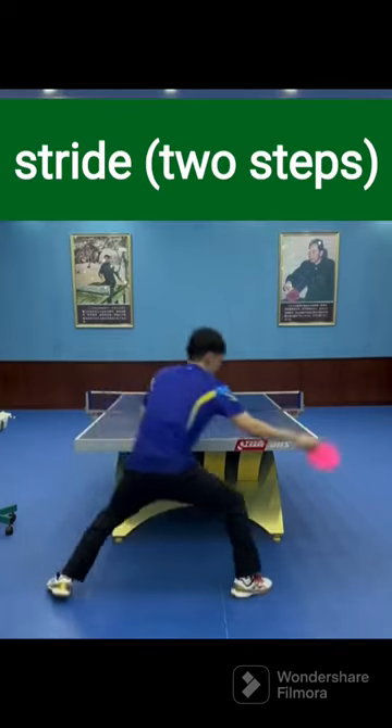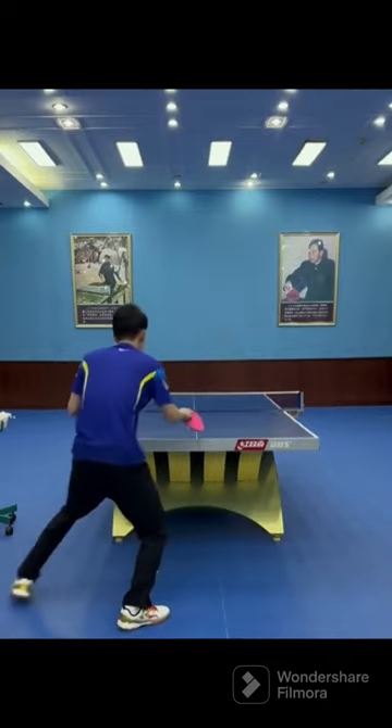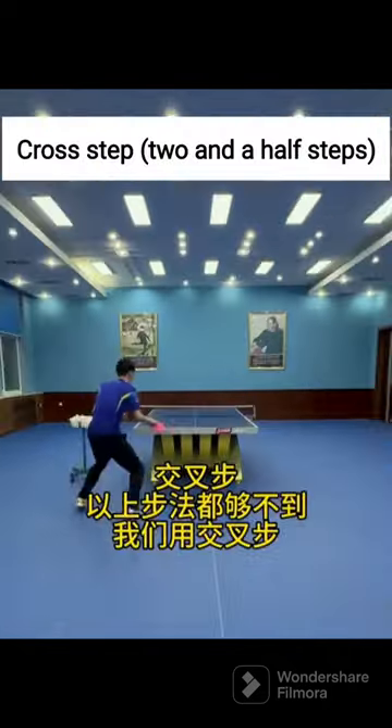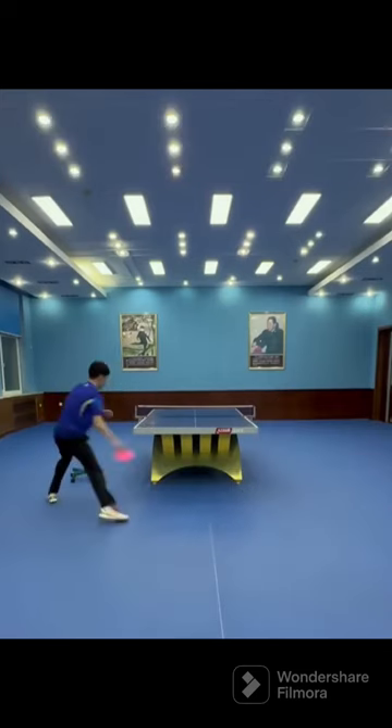Look at the opponent's racket before hitting the ball. Observe the direction and angle of the racket when the opponent swings and touches the ball, to judge the nature of the ball, the direction and landing point of the incoming ball early, and increase the accuracy at footwork.